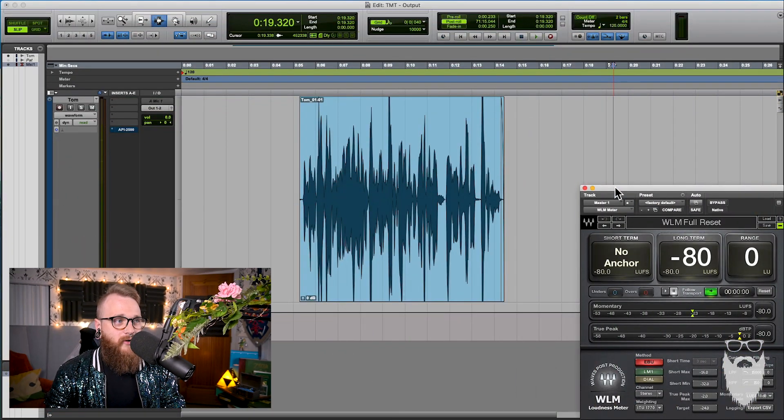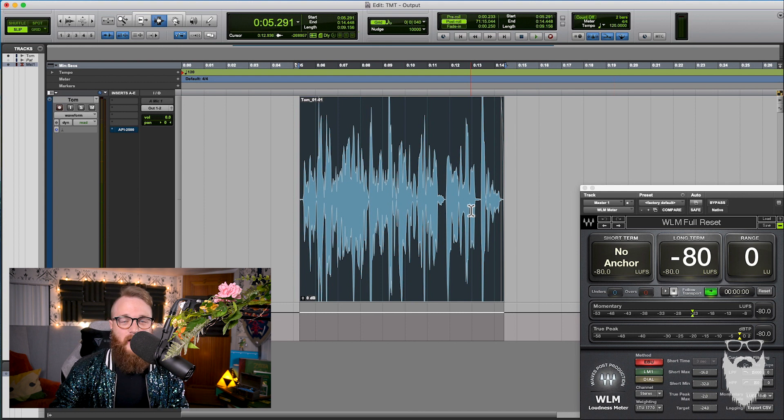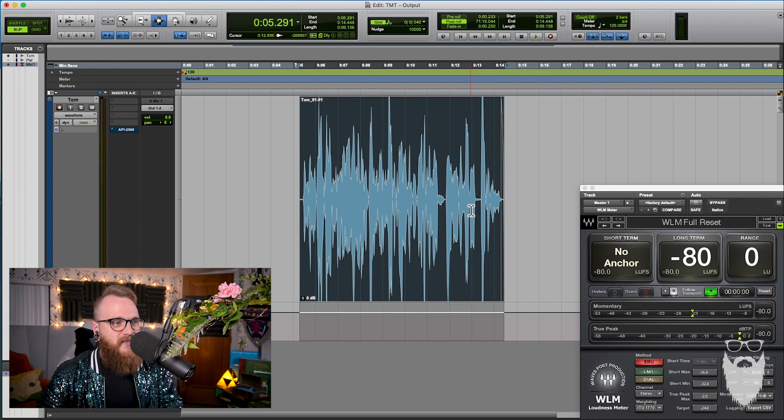Now, this signal is recorded around negative 26 LUFS. For input, you don't need to worry about LUFS. We have to boost it to hit negative 16, because that is the loudness standard for podcasting. LUFS stands for Loudness Units Full Scale. It is a perceived loudness standard that was created for TV, radio, and streaming music. Now we're trying to hit negative 16, so let's listen to this and look at the meter.